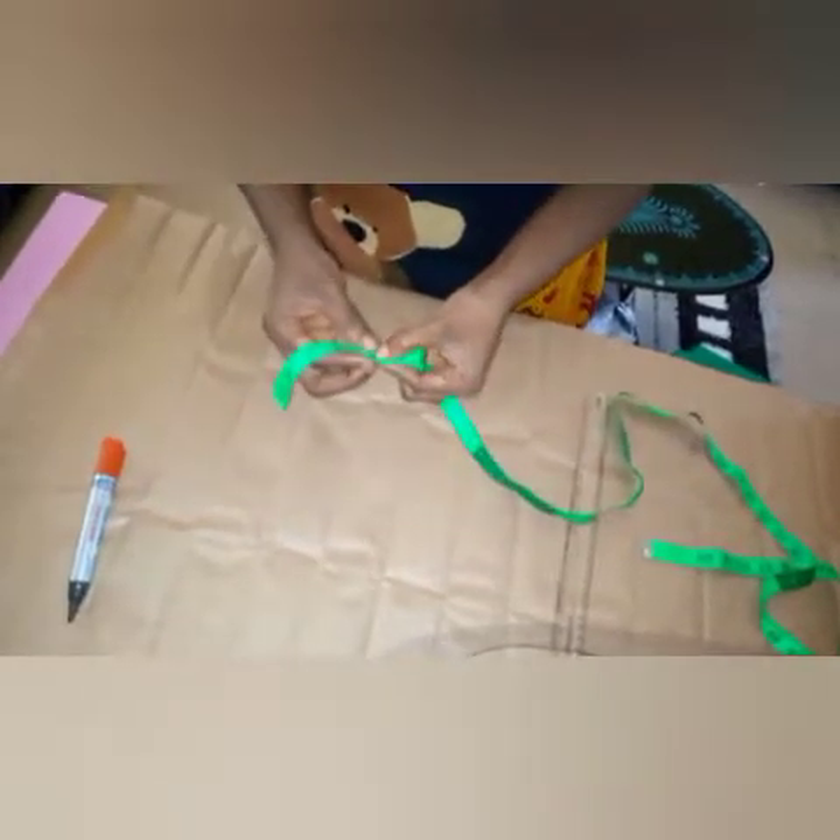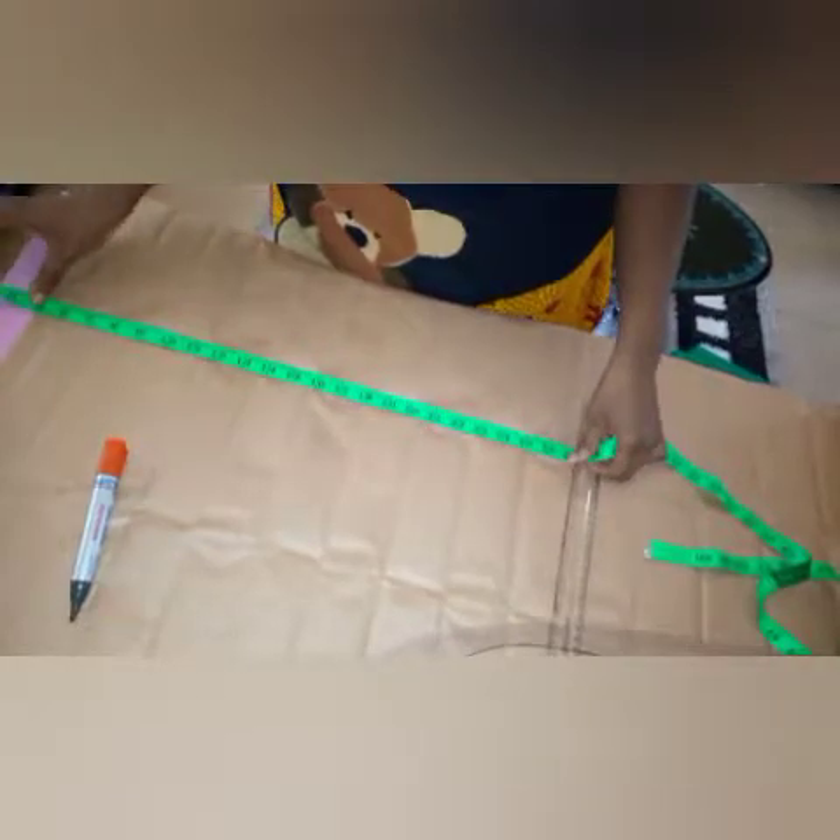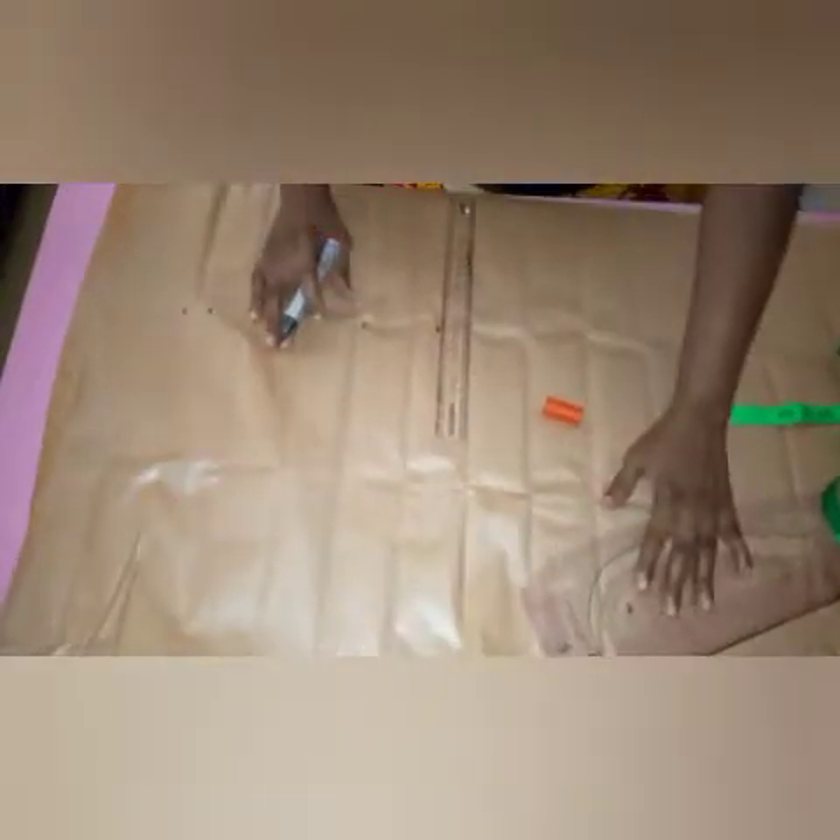I'll be measuring five inches from my bust tier, five inches from my off shoulder. The bust point I'm working with is 10 inches. The underbust is 16 inches and I'll be adding an extra three inches for my allowance — one, two, three. You can decide to add extra half. Since I'm making this for a bigger plus size, I won't be adding the normal one inch allowance. The ample I'm working with is nine inches.